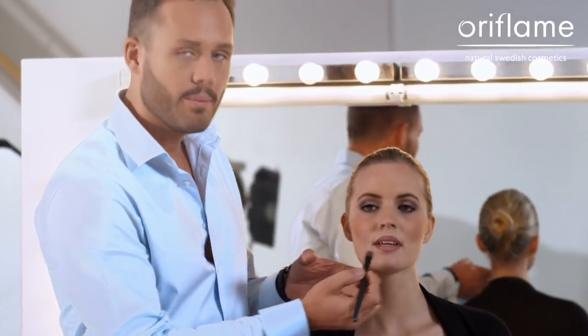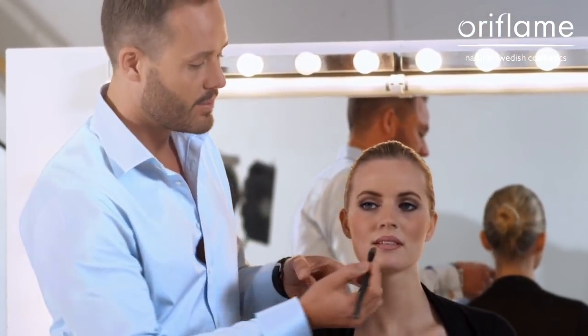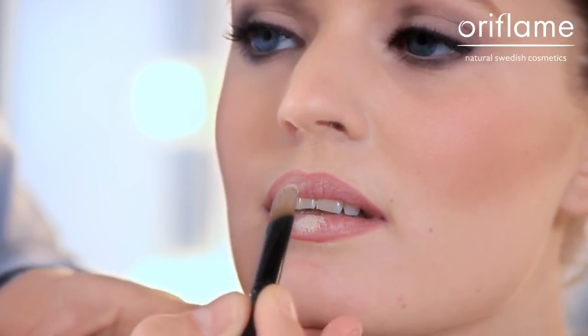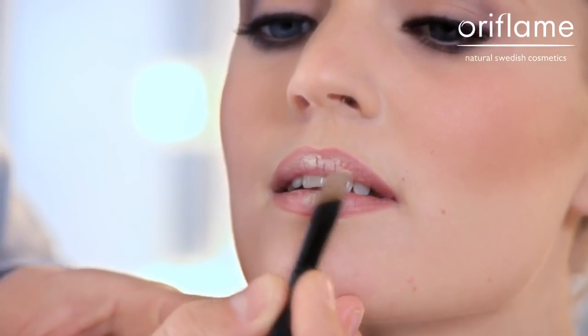If you want to create a more pouty lip, you can either use a lighter lip pencil in the middle of the lip, or you can tap some light concealer on the center part of the lip. This will create an illusion that you have fuller and poutier lips.